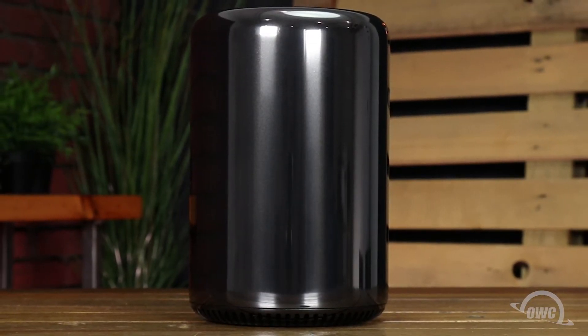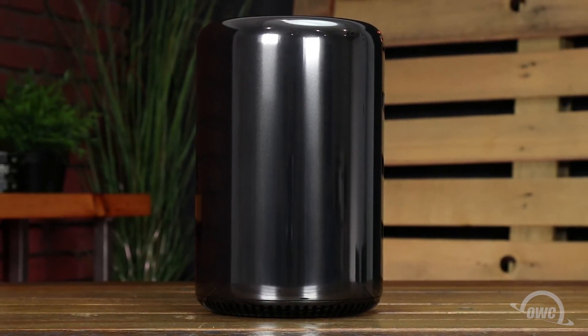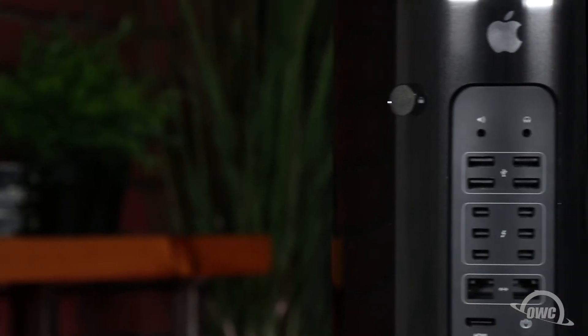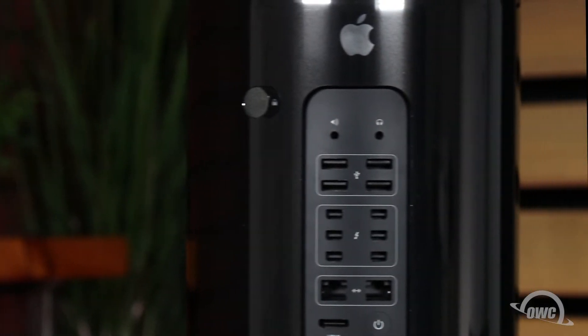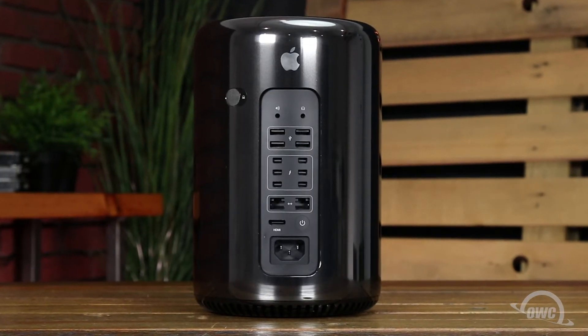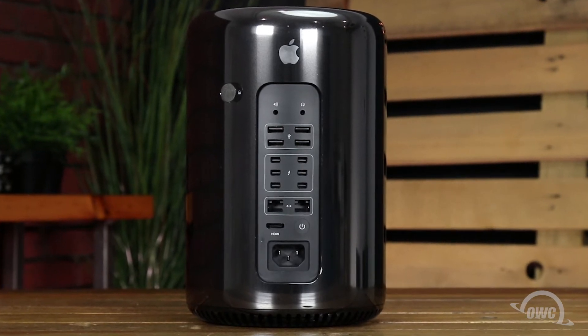Hello and welcome to the OWC instructional series of videos. In this installment, we're going to upgrade the internal SSD in the 2013 Mac Pro using an OWC Aura Pro X SSD. We've already backed up our data, gathered our materials, shut down, unplugged and disconnected our Mac Pro, and are working on a soft, static-free work surface. We're now ready to begin.